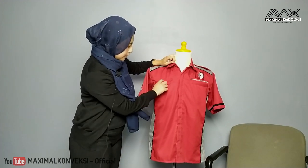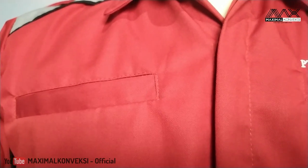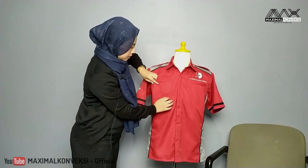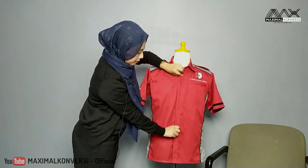Nah ini kemejanya, bisa dilihat ada kantong bobok di saku kiri dan kanannya di dadanya, kantong bobok. Di kancing ini memakai kancing, atau penutup ini disebut juga black share.